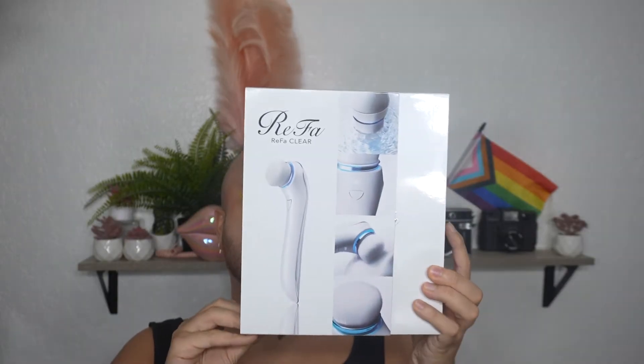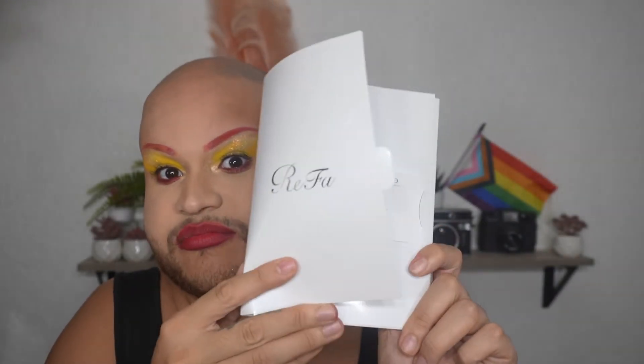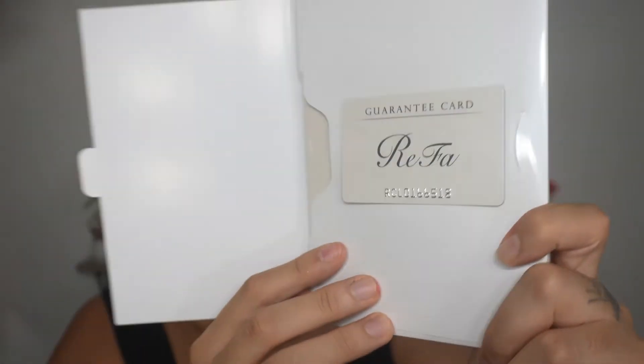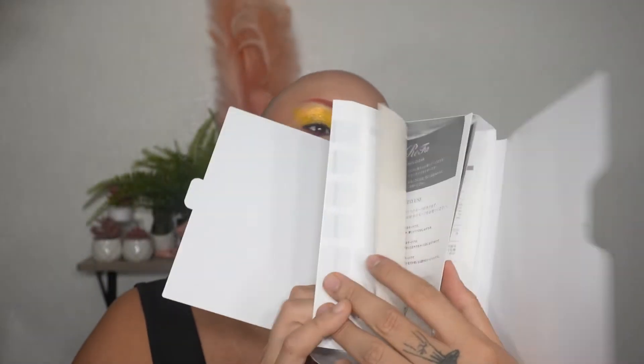I bought it in BoxyCharms so it was a lot cheaper than that. First things first — the packaging. She's giving lux, she's giving extra packaging. The experience of the brand is very luxurious. It even includes a little pamphlet book — not really necessary for a cleansing brush — but it includes a warranty card plus instructions in four different languages. And then once we get inside, we finally get to the product.